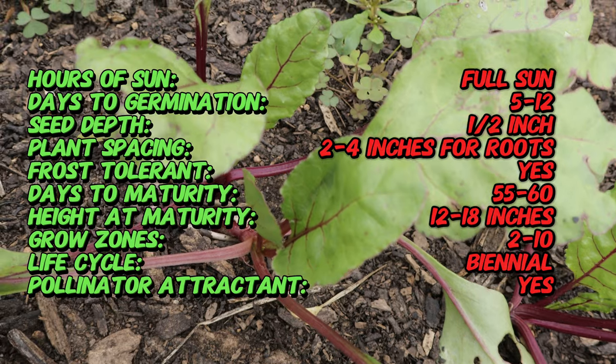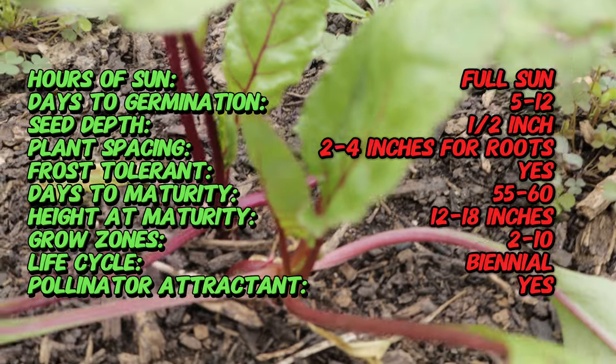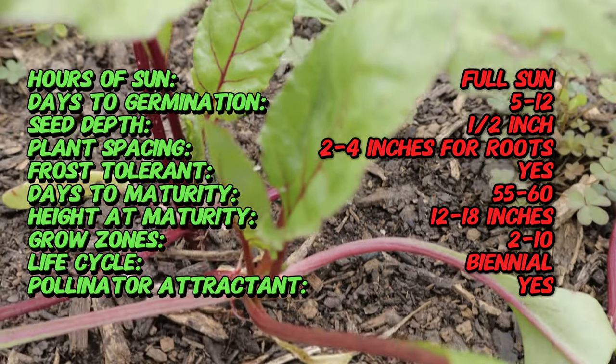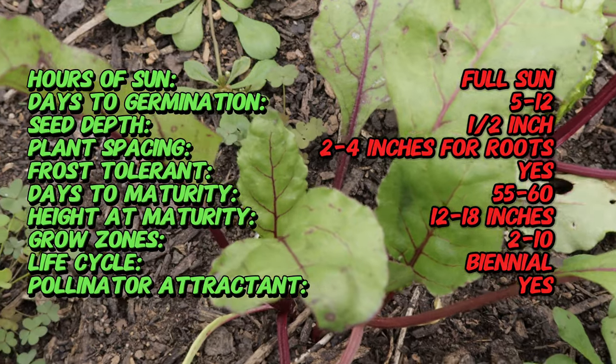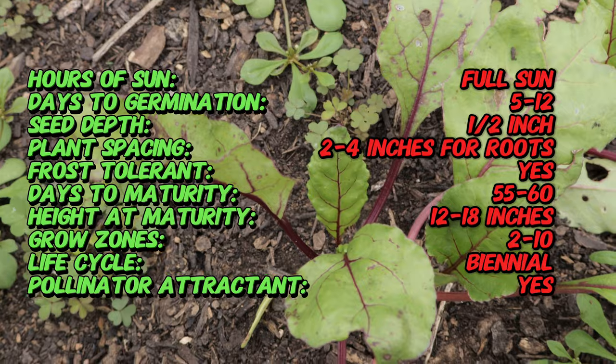The Detroit Dark Red Beet produces round, globe-shaped roots that can grow up to 3 inches in diameter. The skin is a dark reddish purple and the flesh inside is a beautiful deep red with no zoning or streaks.